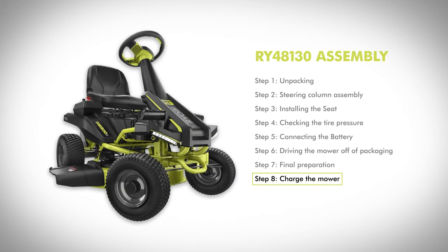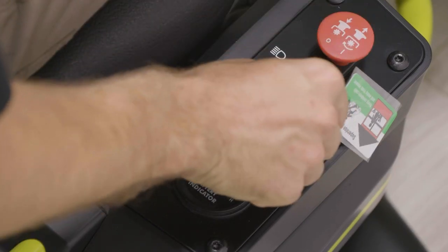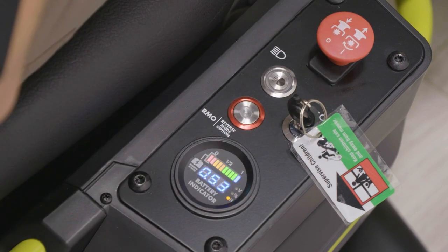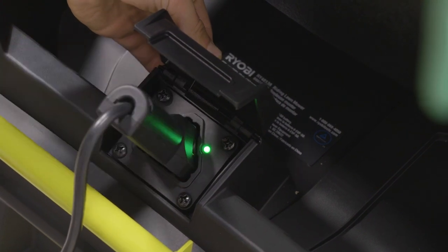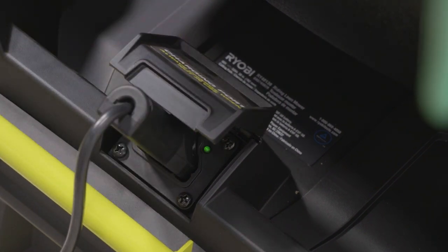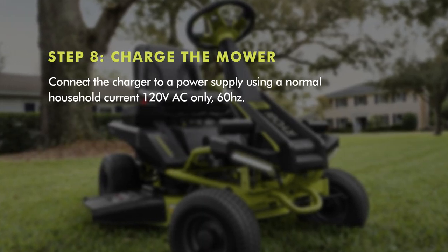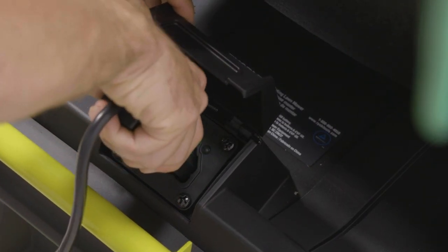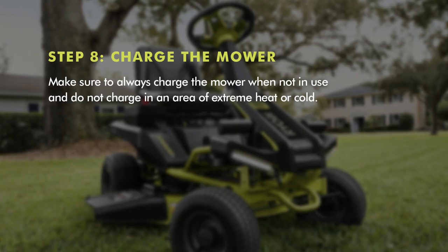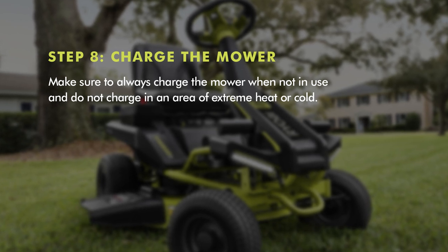Step eight: charge the mower. Mower batteries must be charged overnight before first use. To verify mower batteries are fully charged, check the battery level indicator. To charge, insert the charger plug into the charging port on the mower, making sure it is properly connected. Then connect the charger to a power supply using normal household current: 120 volt AC only, 60 hertz. Remove the charger from the mower once it is fully charged and ready for use. Make sure to always charge the mower when not in use, and do not charge the mower in an area of extreme heat or cold.